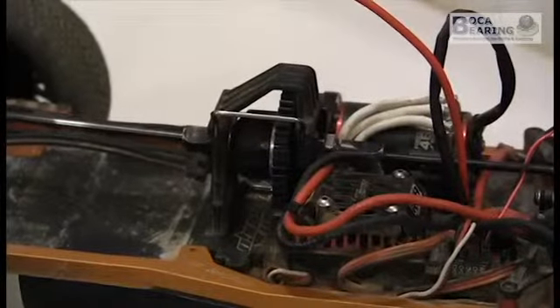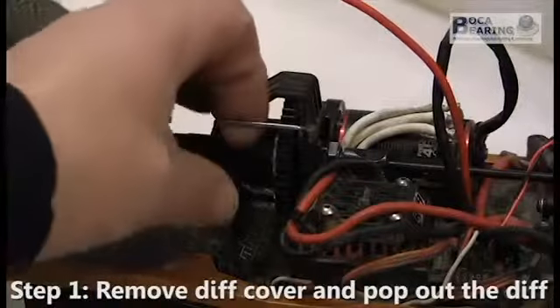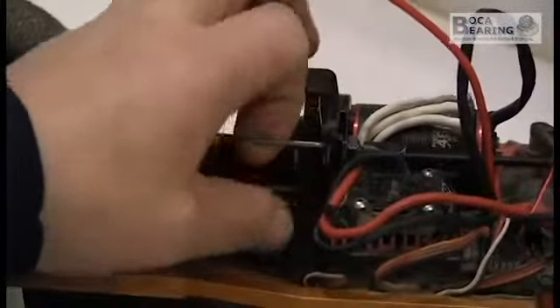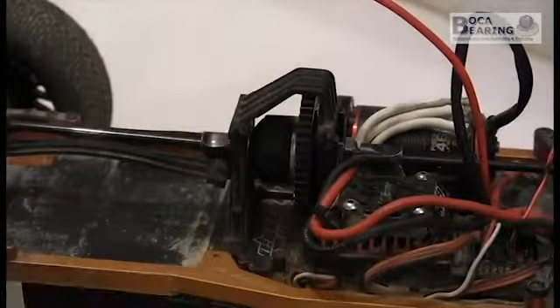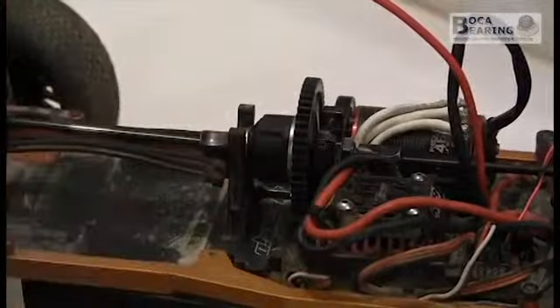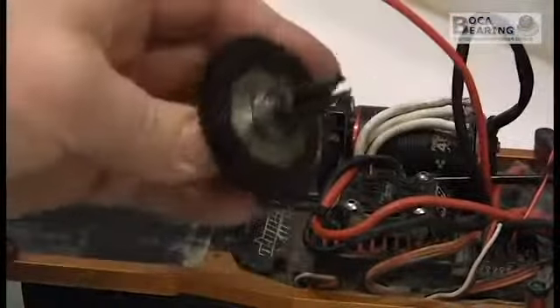That's the center diff we're going to work on. The first thing we're going to do is pull that bar out — that's the pin that locks the diff in, it just pulls out. We're going to drop it down and lift this up, put that down, and then the diff should just pull right out. Just like that.